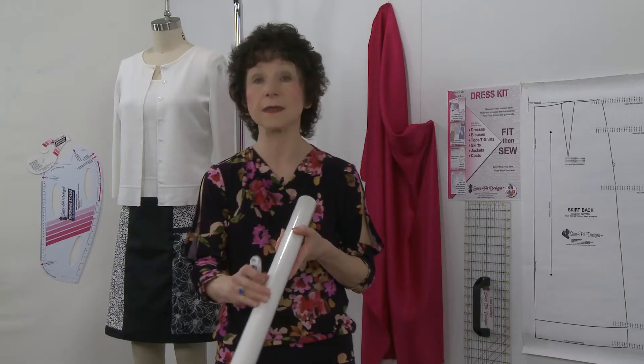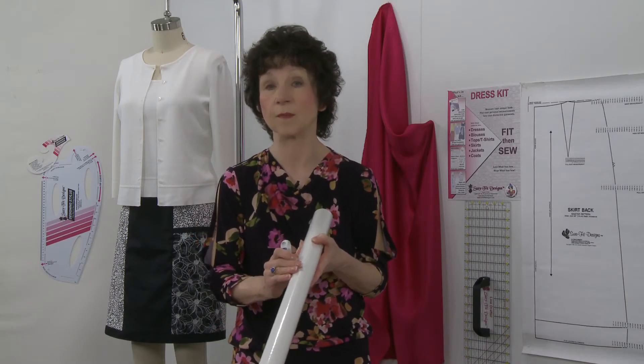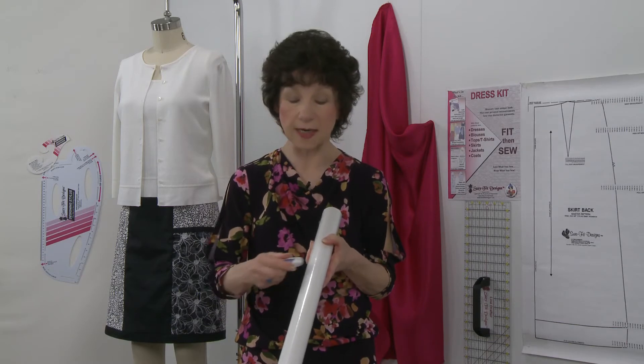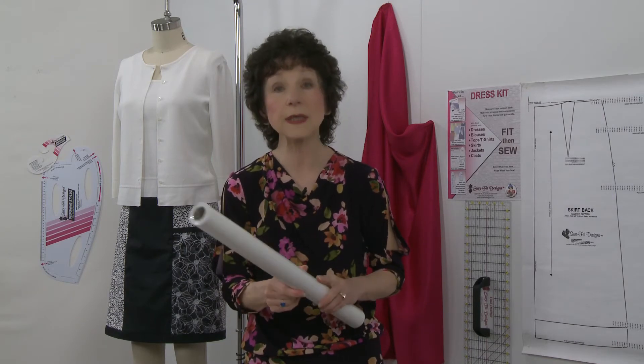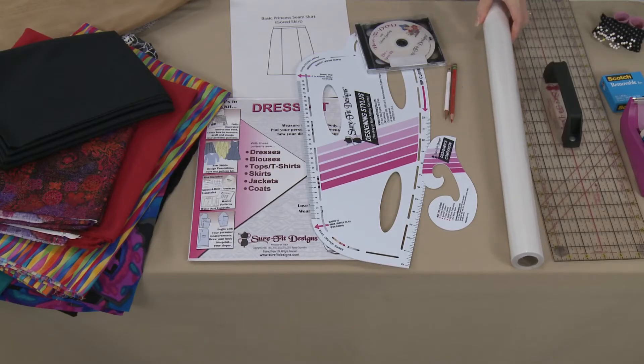I always recommend using a pencil, because if you make mistakes you can erase — and don't feel bad if you make mistakes, we all do. Have a big eraser handy, because the tracing paper I really recommend is what we call our tracing vellum. When you make a mistake you can erase to your heart's content and it's not going to go into holes. It's really an excellent product, and if you've never tried it before I really encourage you to do so.